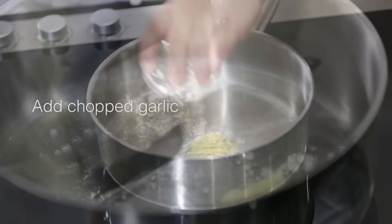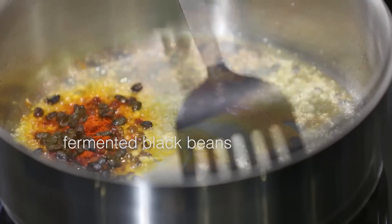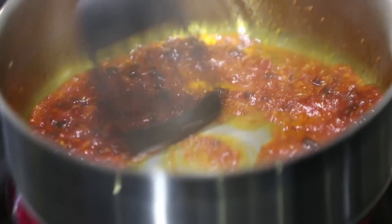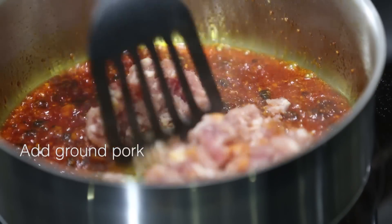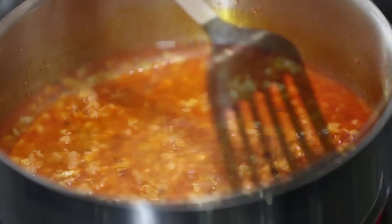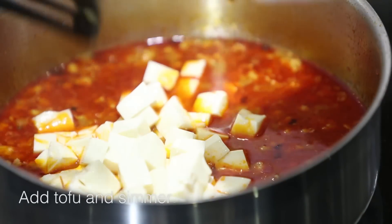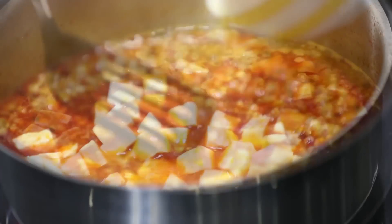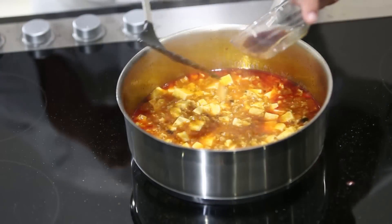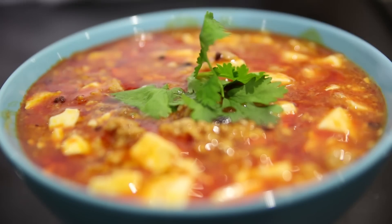We're going to put in our garlic, Sichuan peppercorn, chili powder, and fermented black beans. Cook it nicely in the oil, then put in our Sichuan hot bean paste that has been cooked thoroughly. Now we put in our minced pork. Get a bowl of water and let it come to a boil. Once it starts to bubble, put in your tofu — don't stir it, let it simmer in the stock. You can see it has a thick consistency now. Add in a little bit of sauce. It's ready to serve, garnished with some coriander leaves. This dish is done.